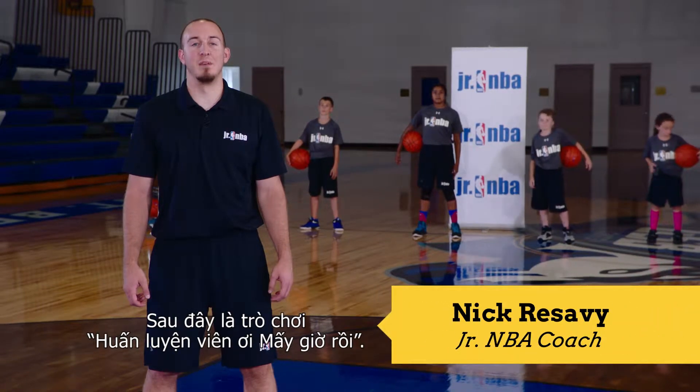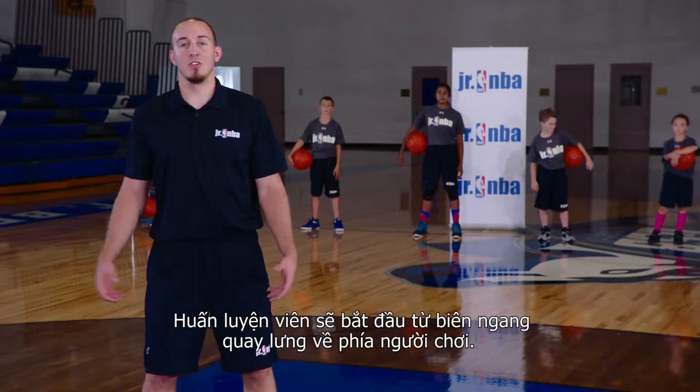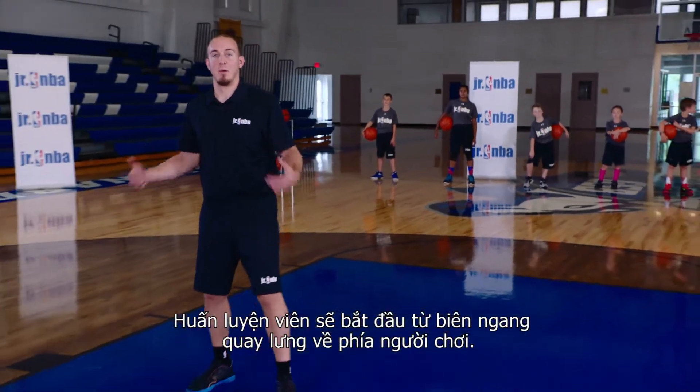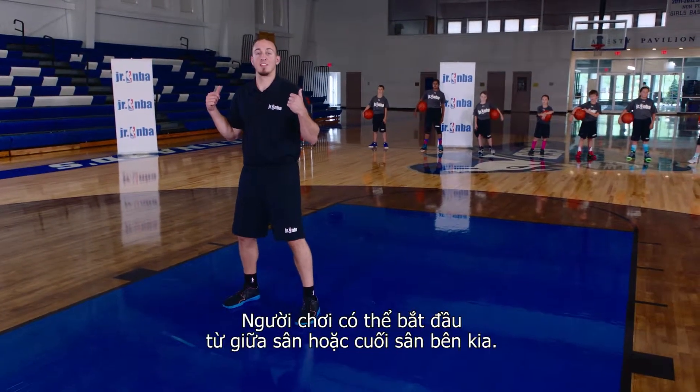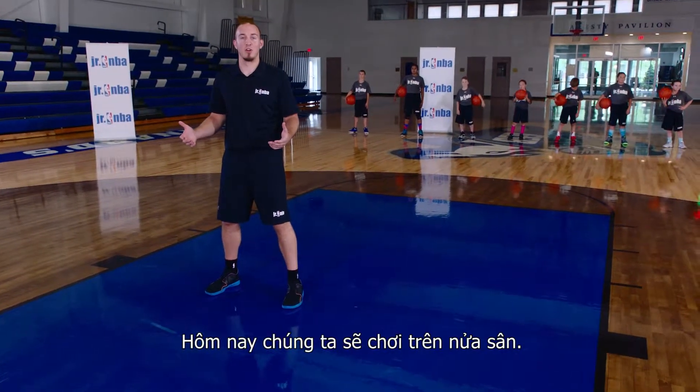This is the Mr. Coach, what time is the game? This is a fun way to work on our ball handling. The coach is going to start here on the baseline, back to the players. The players can either start half-court or full-court. For this game today, we're going to do a half-court game.